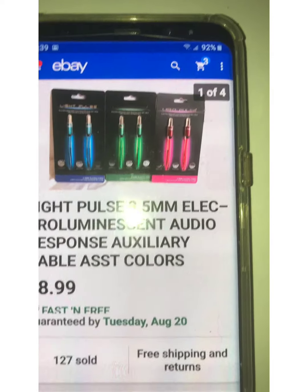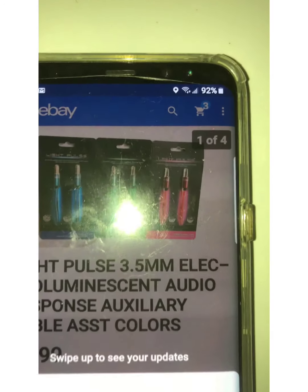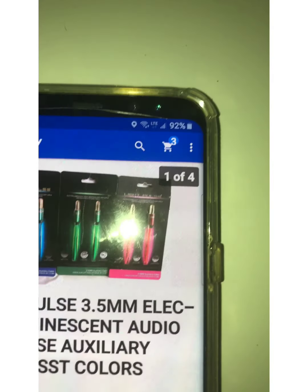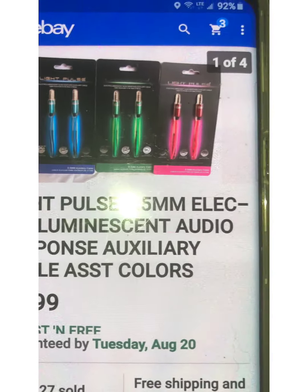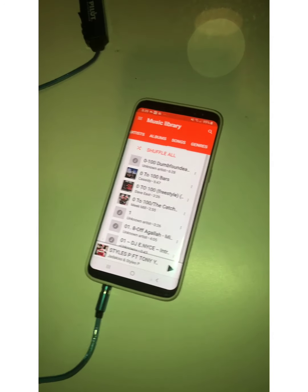Hey people, here's where you can get the Light Pulse — right here on eBay. $8.99. Now what we're going to do is turn this off, let this play, and we're going to see how it works in the dark. Let's see if we can get it done.